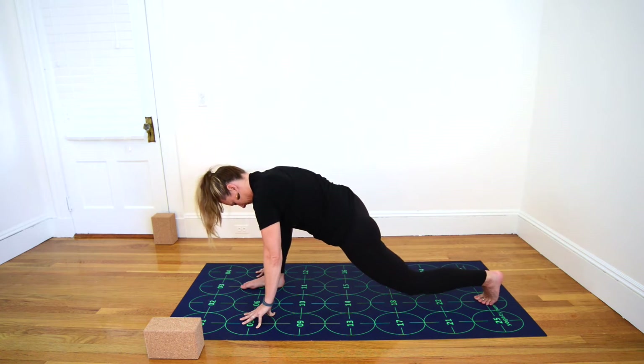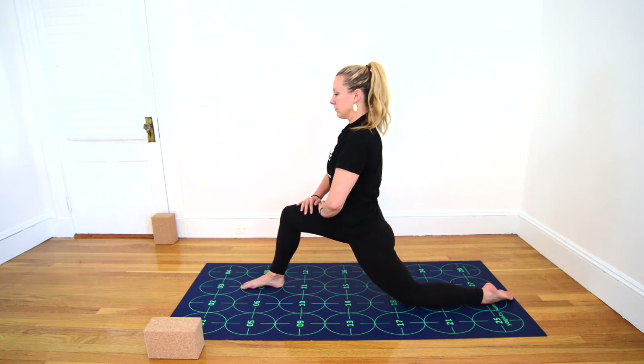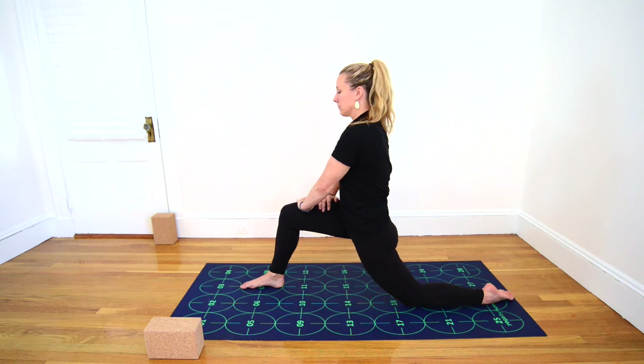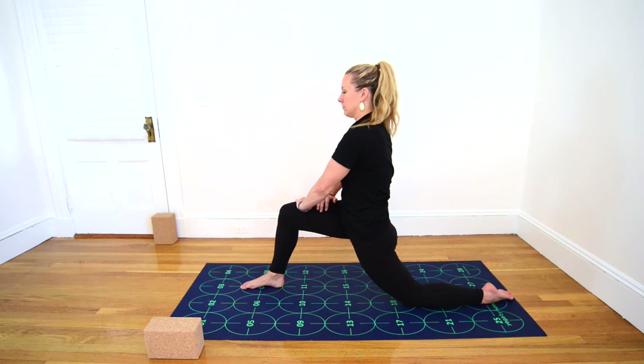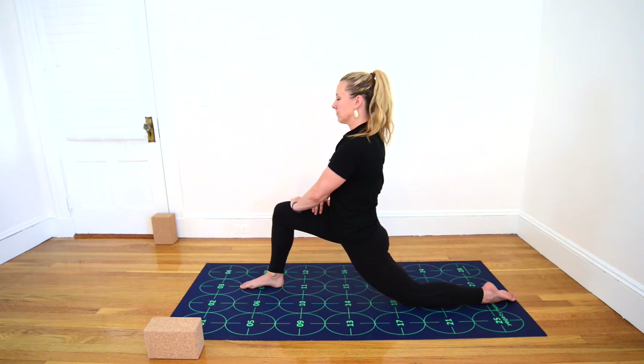As you exhale, drop your left knee down near 18. Inhale, lift your torso, placing your hands on your front thigh. As you exhale, begin to press the front thigh forward and away from you. Inhale, draw your belly in as strongly as possible. Exhale, scoop your tailbone underneath you toward your right heel. Inhale, continuing to press the front thigh away. Exhale, sink deeply forward for a big stretch in your left thigh. Maintain the drawing in of the belly, the scoop of the tailbone, and the sinking of the hips forward as you press your right thigh away from you.